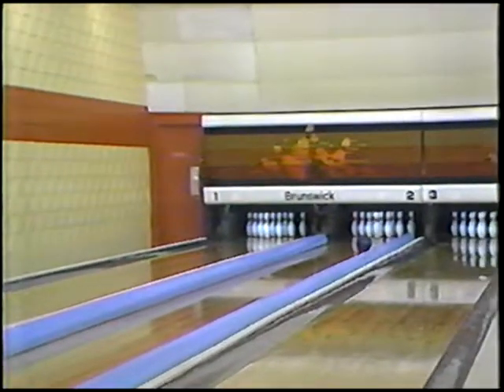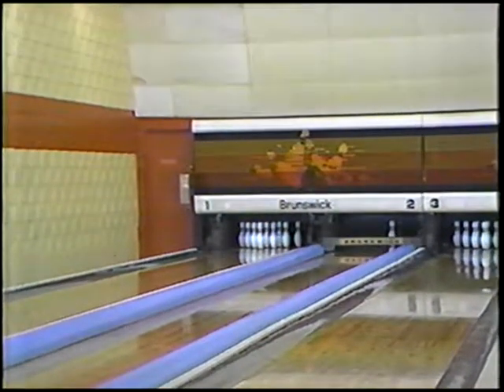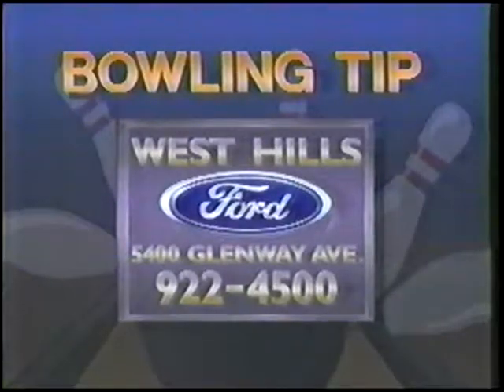I wonder if the guys in my league would go for this idea. Today's bowling tip has been brought to you by West Hills Ford.